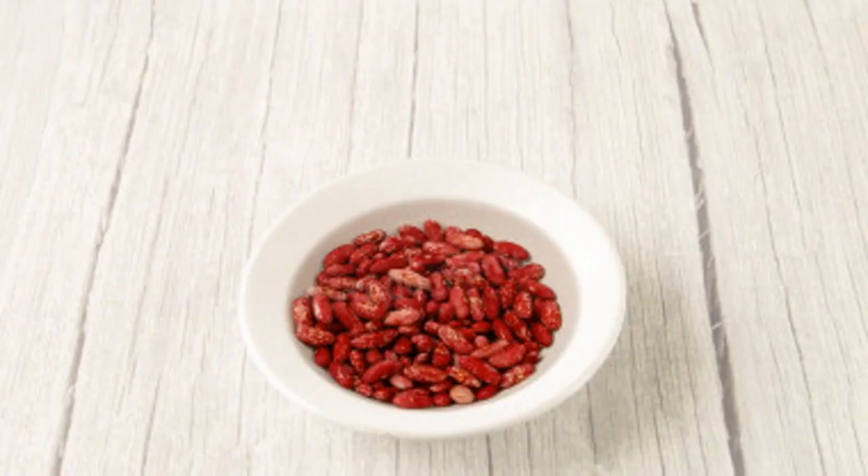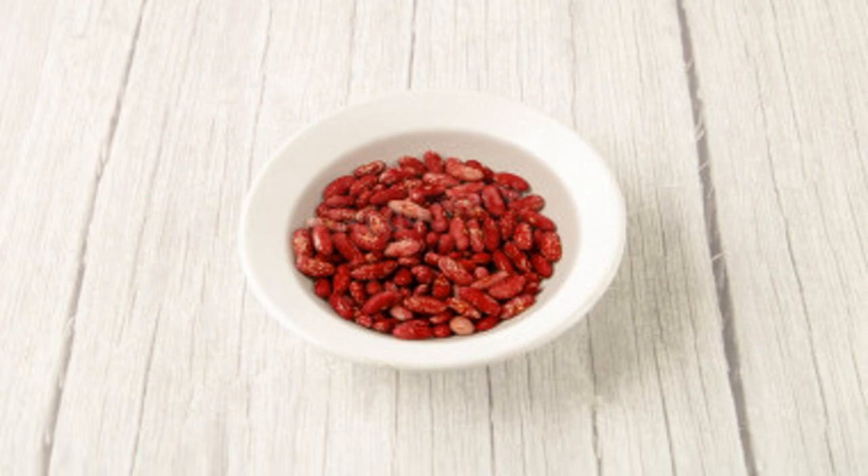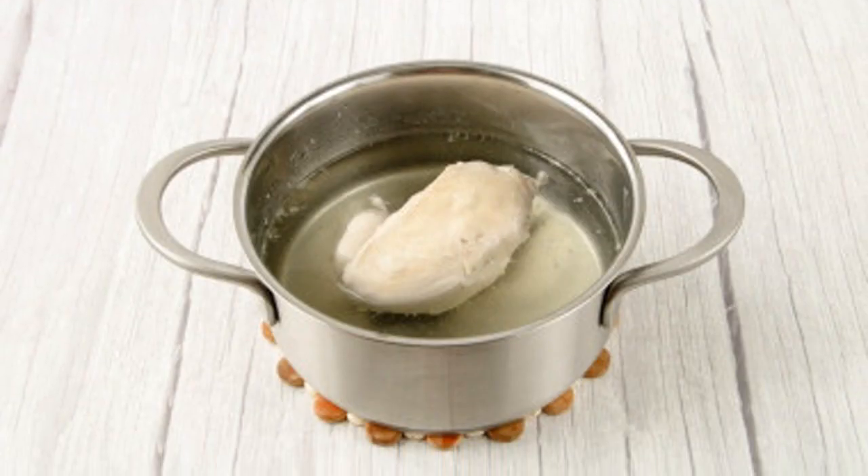Wash the beans and soak them in cold water for a few hours or overnight. Boil the beans at a moderate boil until soft. Salt the beans closer to the end of cooking, as they will cook longer in salted water and will only absorb salt when almost soft.